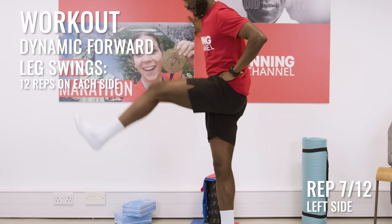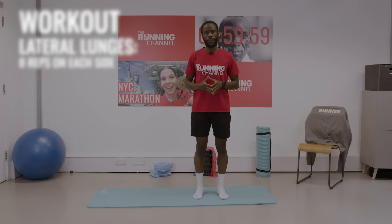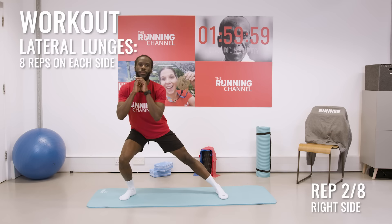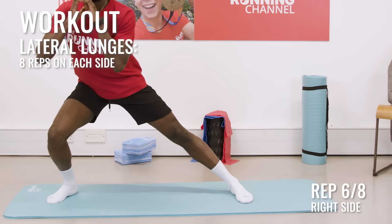The next movement, which can be really crucial to warm up, is basically a lateral lunge. All you do is move over to one side, stretch the inside of the leg, and do this nice and dynamically, pushing off and coming back to the start. We'll do eight of these in total. Really nice and controlled — keep your chest nice and tall. We sometimes forget the inside of our thigh muscle and our hips, so this is really important.